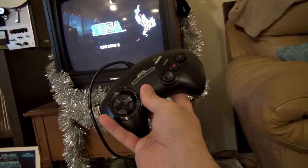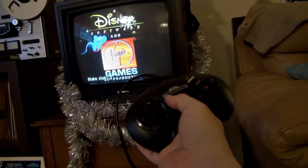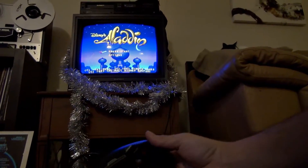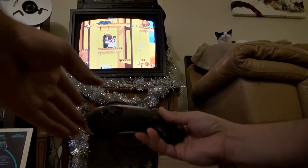So if you hit select, you can select Save Slot 2, and then I've changed the hotkeys. So if I hold select — this is kind of tough to do one-handed — select and up will start me off where I was. Nice.